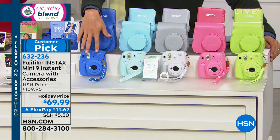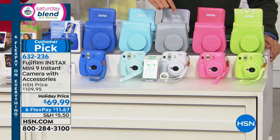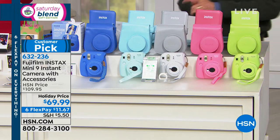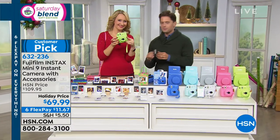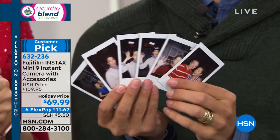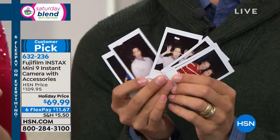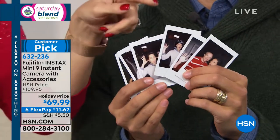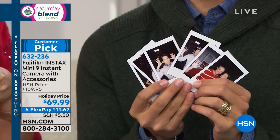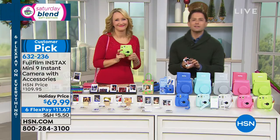If you've got teenage girls to shop for, sorority sisters and fraternity guys who want to take photos at parties, or you want to grab instant photos at recitals and football games, the baby shower, the wedding party — this is a great, wonderful, fun gift. We have an exclusive bundle that gives you everything: a matching case, a matching photo album, and 10 photos out the gate ready to start. All you have to do is choose your color. We're offering it today at the lowest price we have ever offered it.